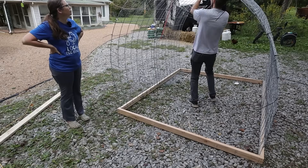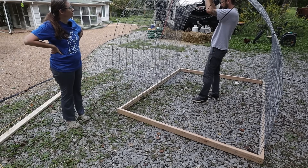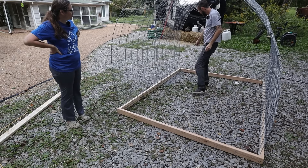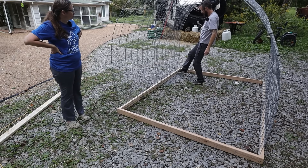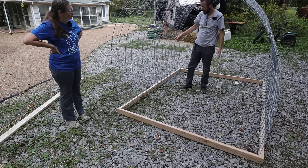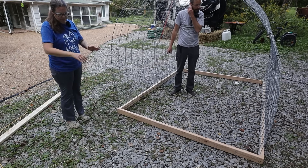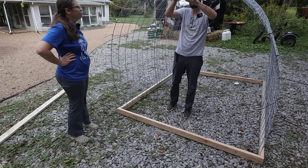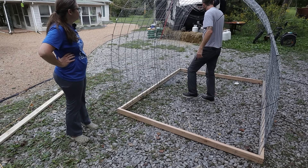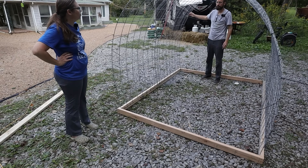If we were to zip tie these together to make them one, and if I were to do a two by four across and pinch them together with screws, then it wouldn't just be held on by these wood staples. And then once we build the frame for the door and the frame in the back and attach this to the frame, then it won't be so bad.